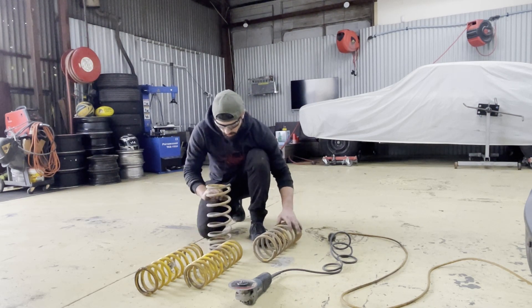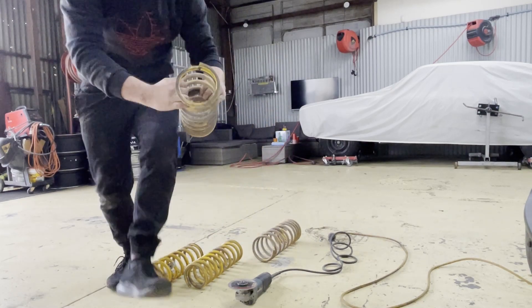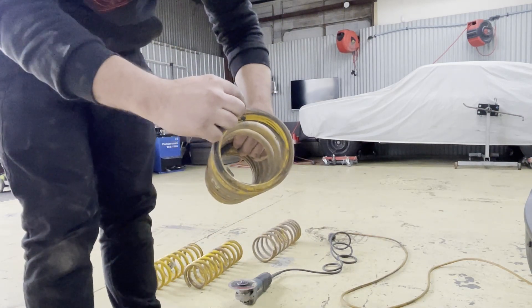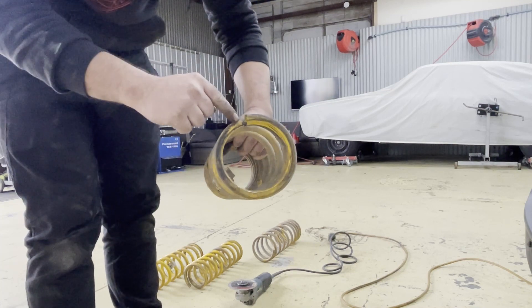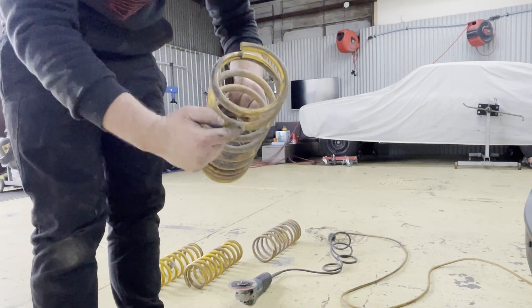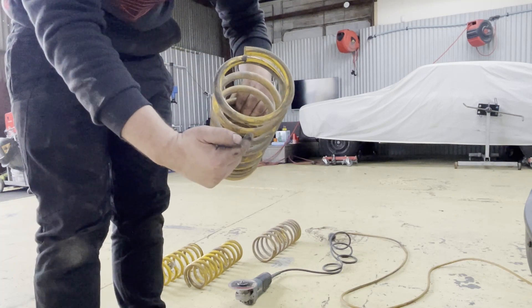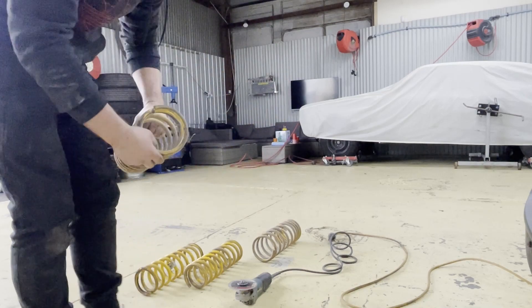I was thinking about cutting one full coil off, basically from here straight down. But I reckon I'm going to go one and a half — one spring there and then half will be on the other side, so directly across from there. I'm going to go one and a half coils, and I'm going to do that front and rear.